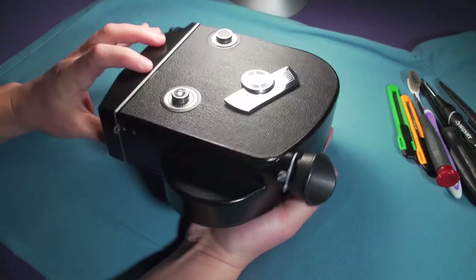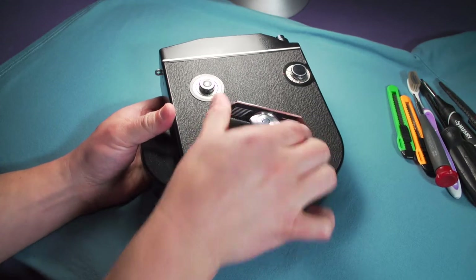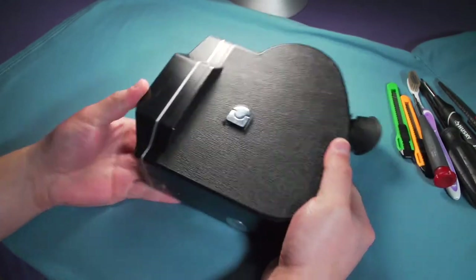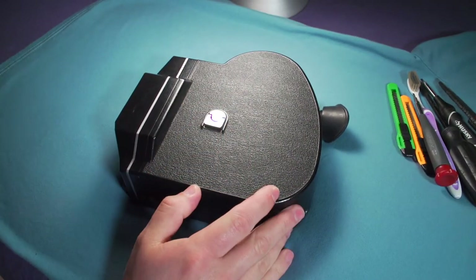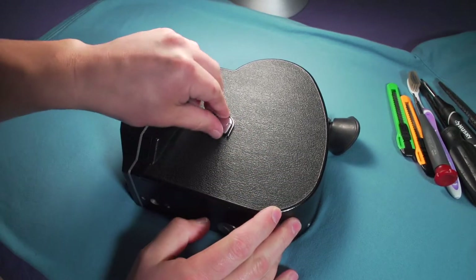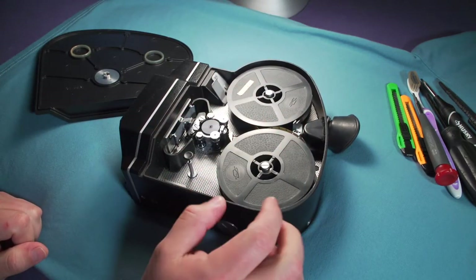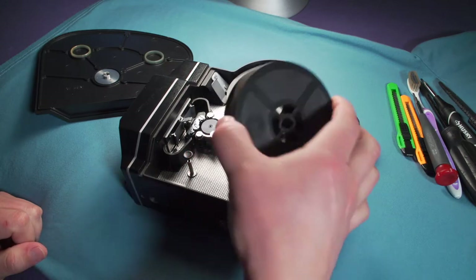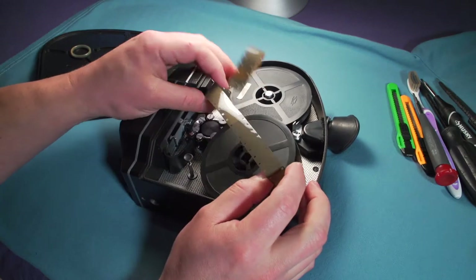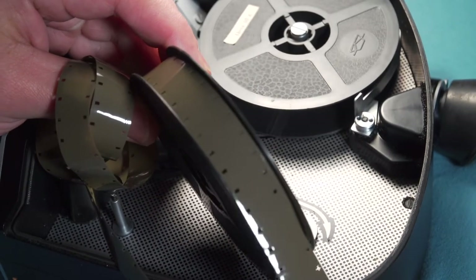It is in beautiful condition, but it doesn't work. So I'm going to use it — it's pretty much a virgin camera. It's all the way wound up, and if I push the trigger, nothing happens. But I'm going to try to fix it later. Today I'm going to use this virgin camera, and it is so virgin that it actually comes with a couple of spools, and it actually comes with film. And as you can see, you can have an idea of how old this film is.